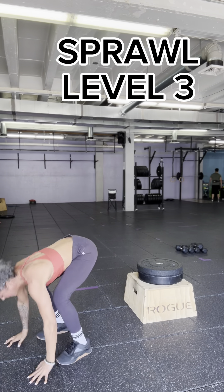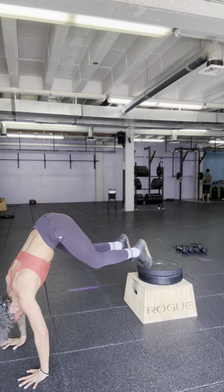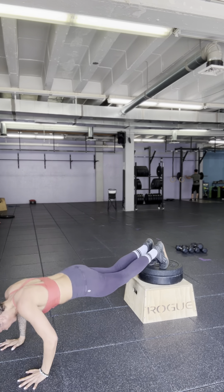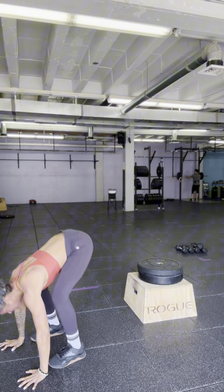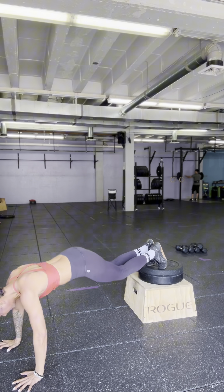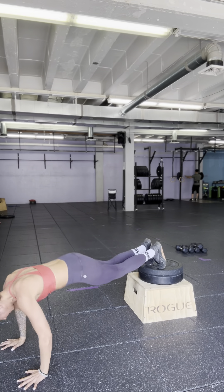Level 3: if you want to get some upper body strength and not just cardio, you're going to go ahead and drop into a push-up immediately. So it's an elevated foot burpee, essentially. You want to be very careful that you have the core strength to handle landing and descending at the same time without losing the neutrality of your lower back.